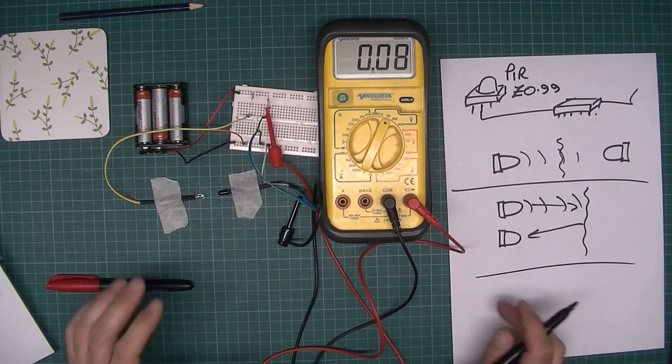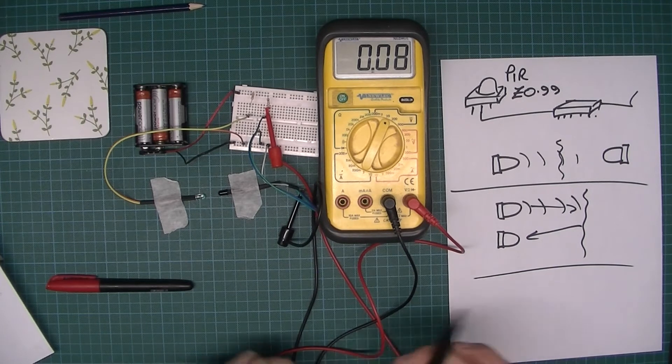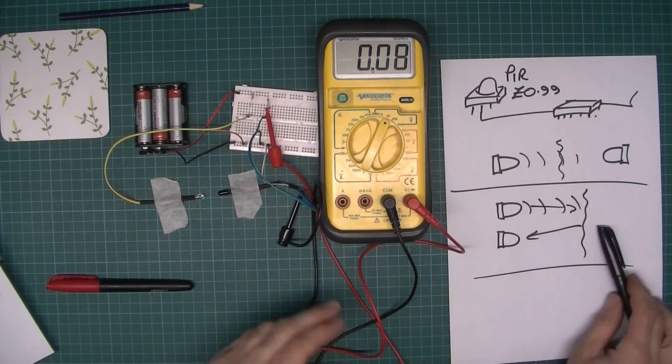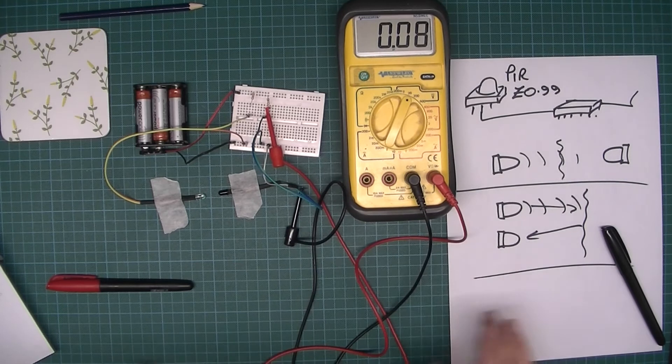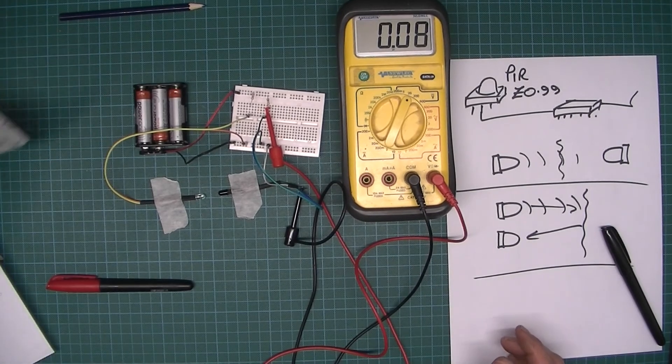Let me quickly show you this working and then show you the circuit and explain how it works. We're not going to go into the physics of the semiconductors because you don't need to know that at GCSE level.